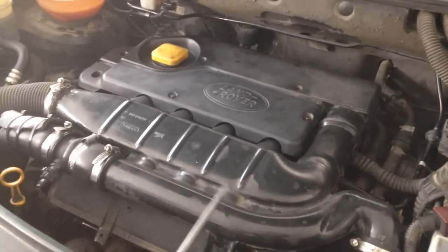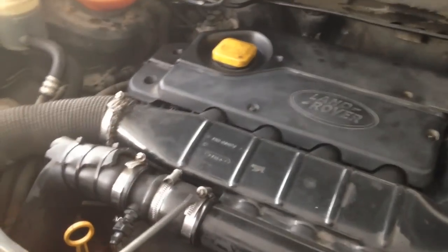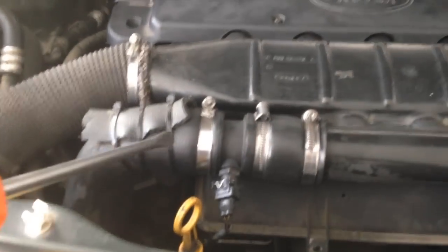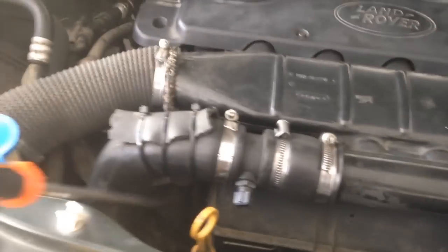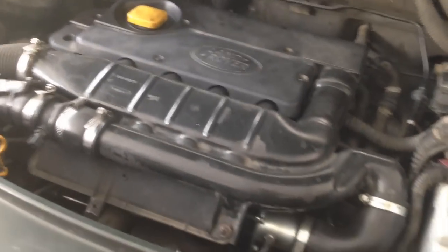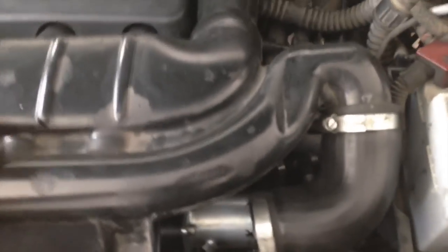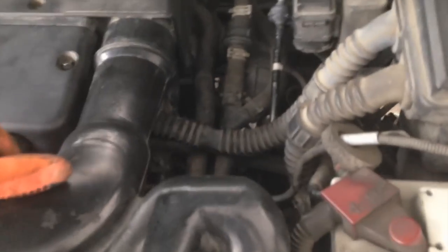We're going to start in the engine bay by removing this plastic air intake. We do that by loosening this jubilee clip here, that one there, and there are two screws — one here and one under there which you can't get to until you've taken this thing off. Don't forget there are some sensors, like this one which you push in and then pull off, and there's another sensor under there which you can remove as you're pulling this plastic thing off. So with the pipes and jubilee clips loosened, I'm going to start pulling it away — you just have to pull this out of this little receptor here, and it just comes away.